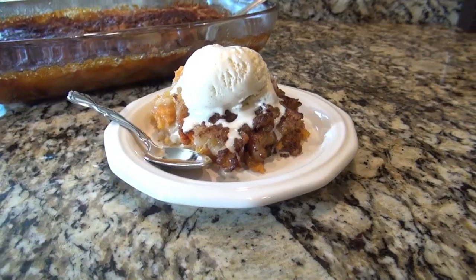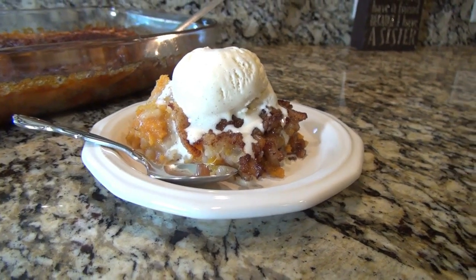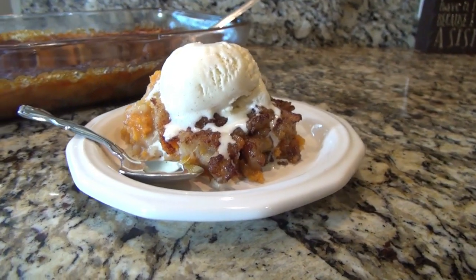Hey y'all, welcome back to my channel, or welcome if you're new. My name is Valerie and this is The Hargit Life. I'm so excited about today's video.